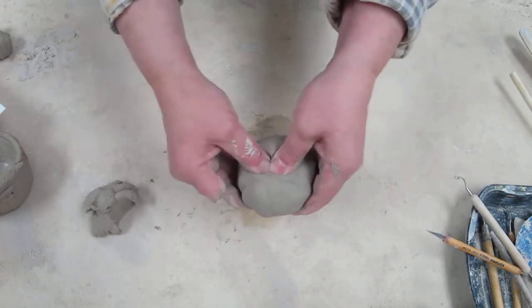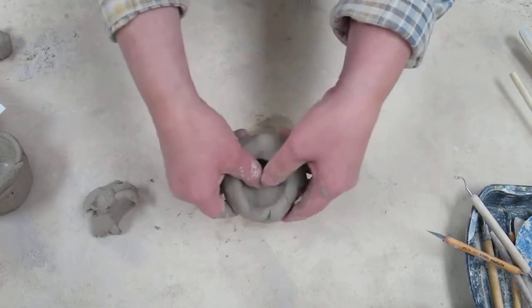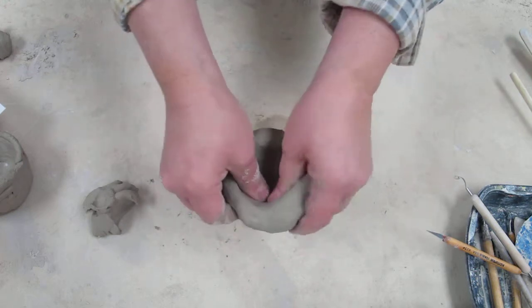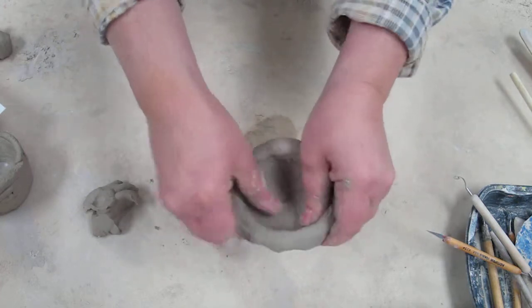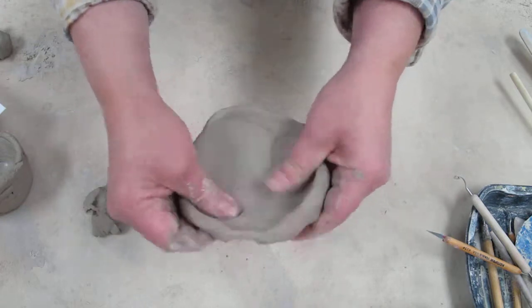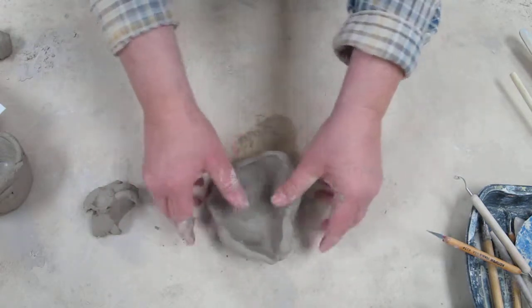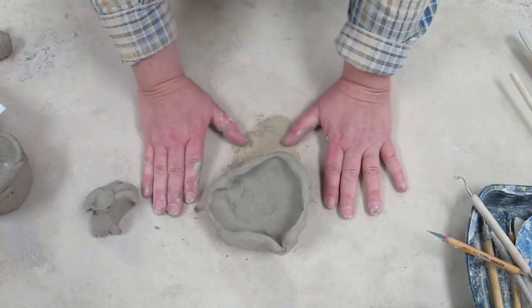Then pinch out the center: pinch, turn, pinch, turn. This is an effective way to create a nice bowl. Sometimes students get a little carried away — they keep pinching very hard and then find they can't get the walls to stay up. Don't get carried away and don't over-pinch.